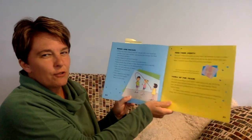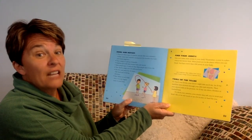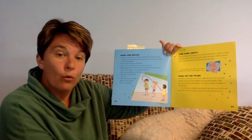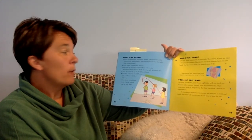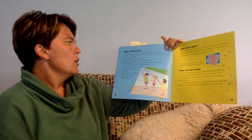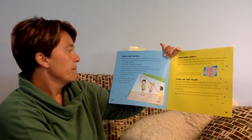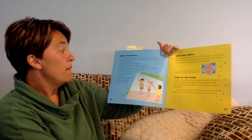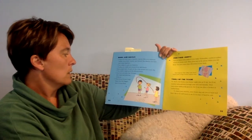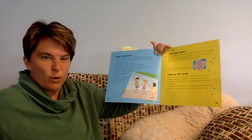Here are some interesting facts about your bones and muscles. Your tongue is a group of muscles. Tendons are cords that connect a bone to a muscle. Most people have 12 pairs of ribs — some people have extras. Your skull is made up of 30 different bones, and it protects your brain. One foot and ankle has 52 bones. One hand and wrist has 54 bones. And your femur is the longest bone in your body, running from your hip to your knee.